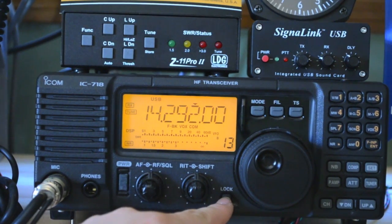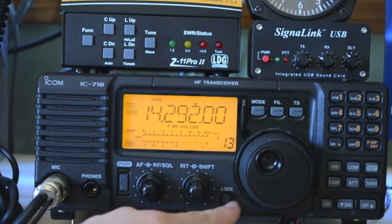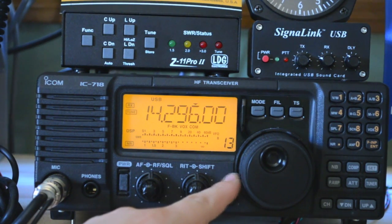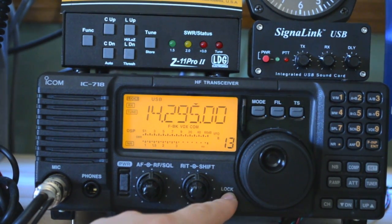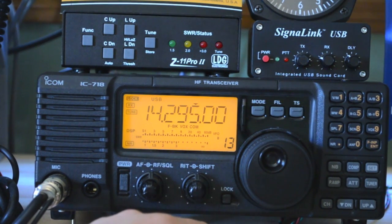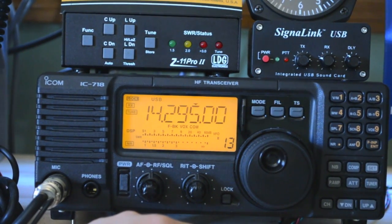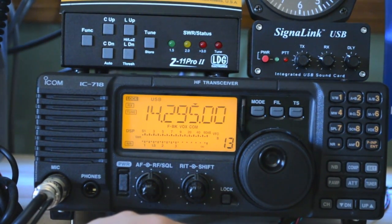A handy function here is the lock. That can be very nice, especially if you're tuning around the band and you stop on a frequency you really like. Before I used that feature, countless times I would just bump the VFO and mess up my frequency, which was not fun at all. So it gives me a little bit of peace of mind when I hit that button — I know I won't mess things up.